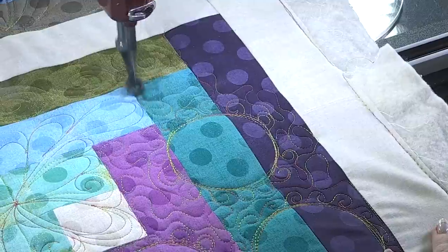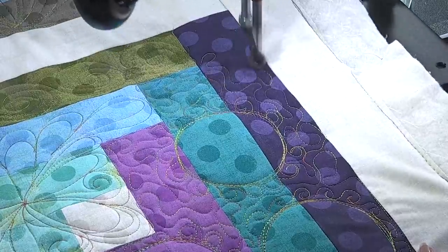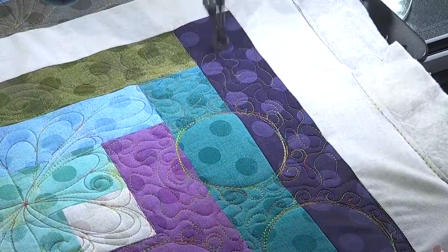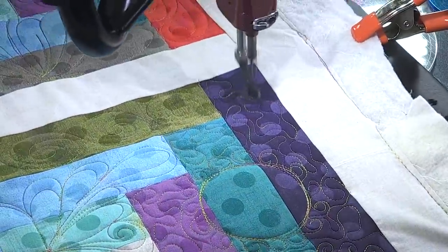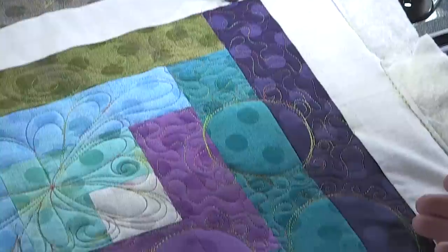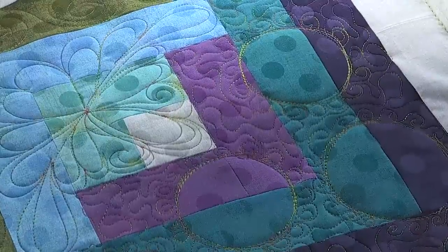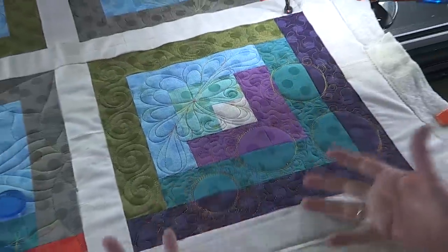And you know all the rules for meandering: no crossing, no points, and no pattern. I paid attention — you get an A! So that would be pretty fantastic on the quilt. It's going to be like those lines you did — it's really going to stand out. I love the feather, and going around the outside cut down the work I had to do. So many fun ideas to do on these. That was super fun — I love that. There are a lot of ideas there for different parts of quilts, not just for a log cabin. So thank you for watching; we'll see you next time.